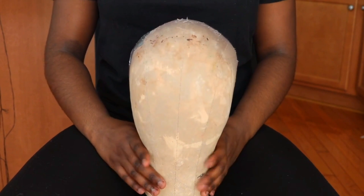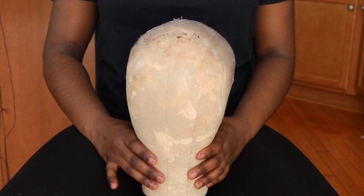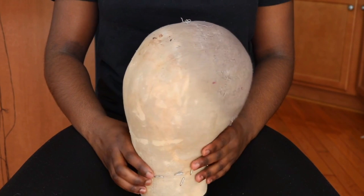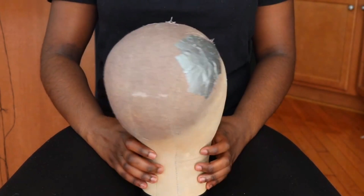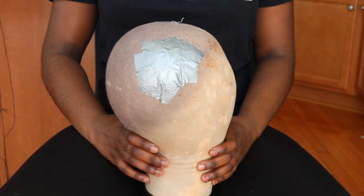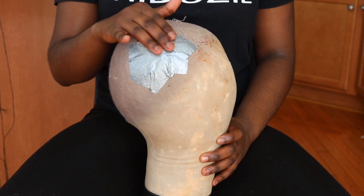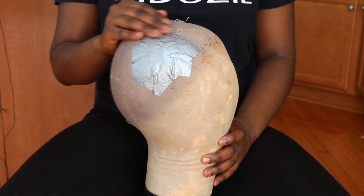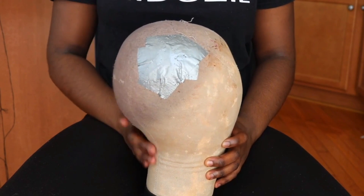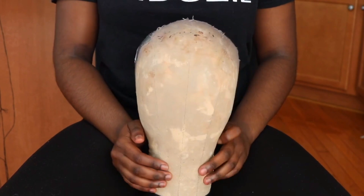The first thing you'll need for your successful wig construction is a mannequin head. I've had this mannequin head ever since I started making wigs, which was about three years ago, and it's been doing me justice. Yes, it's had a little bit of its brains fall out, but I've stitched it up and it's working perfectly. This is a size 23 head — I got it off Amazon, and I'll attach the link in the description box.